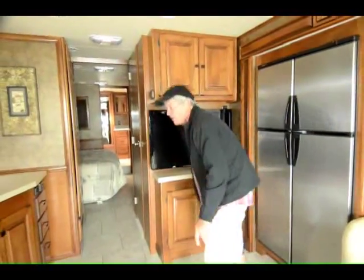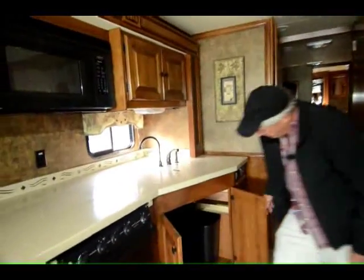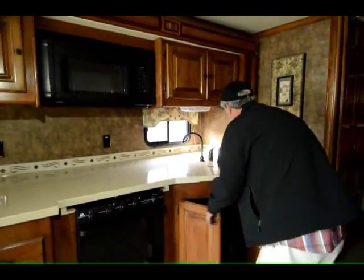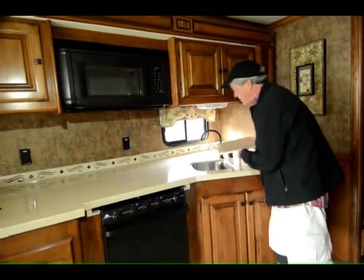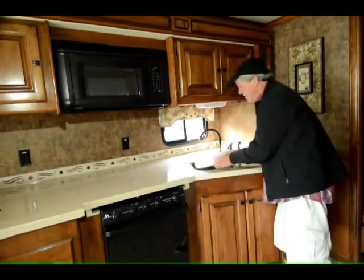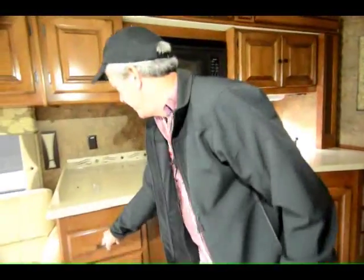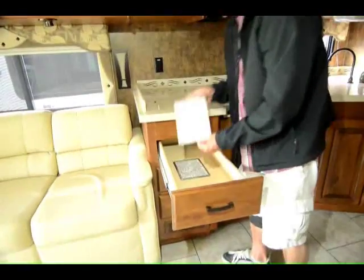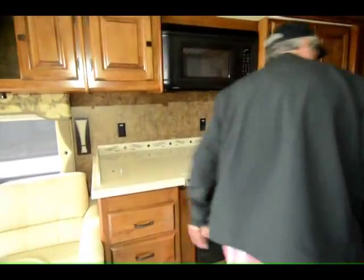Lots of storage. You got a gas oven. Microwave oven. Room for a real trash can. Nice sprayer on the sink. Extra-deep stainless steel sink. Full-extension drawers on the kitchen. Corian countertops — you can see how clean those are; obviously they never used them. Nice vinyl throughout the entire coach.